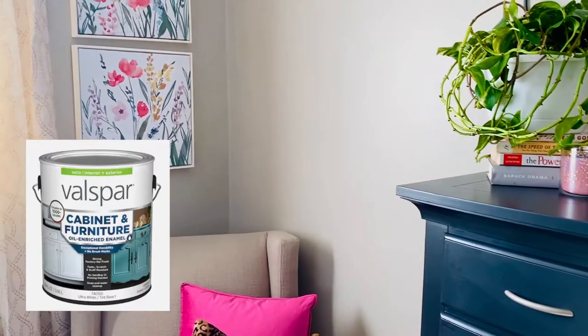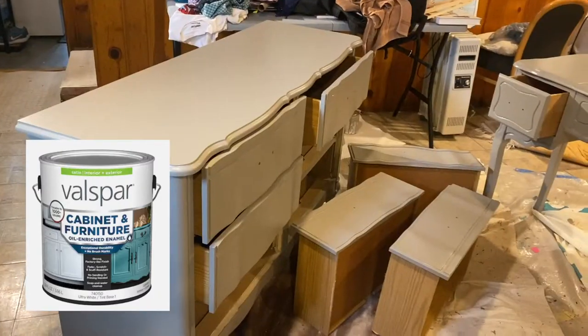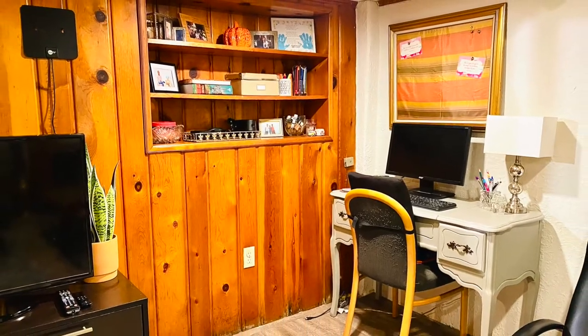Today, I'm reviewing Valspar's Cabinet and Furniture Oil Enriched Enamel Paint. I've used this product several times and I thought it's about time I give a review.